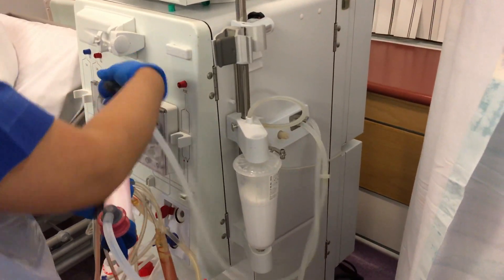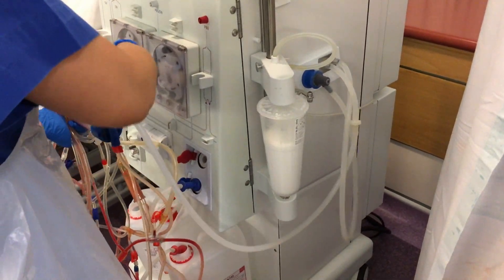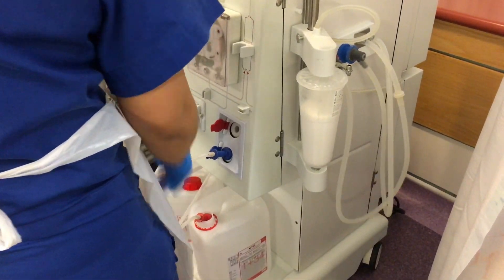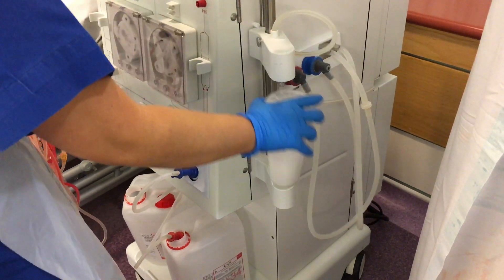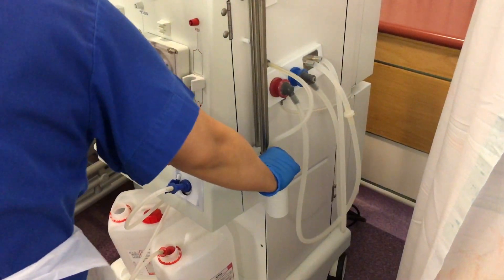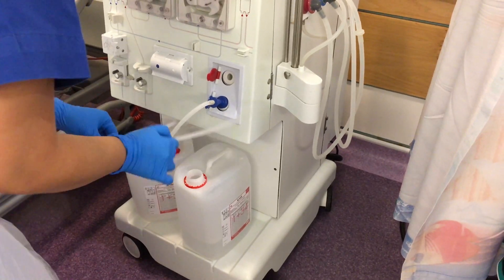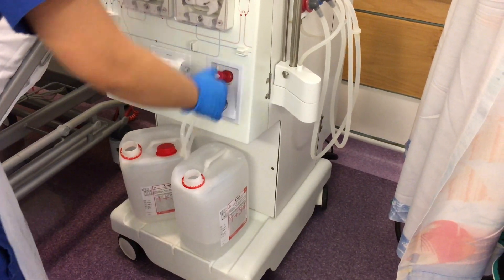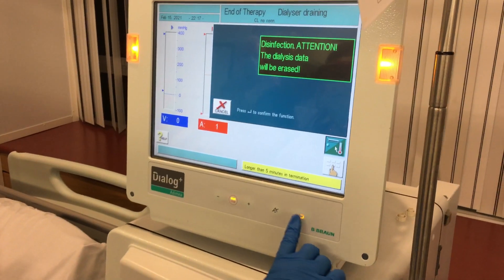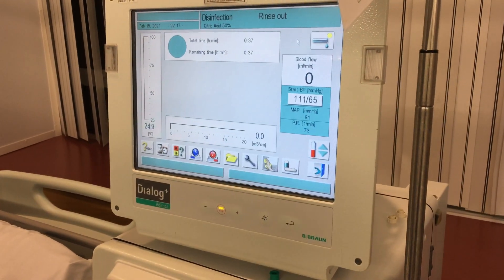We put the couplings back into place. We are using a Braun dialysis machine, so all the lines and the dialyzer — that's the buy card — are all disposable, so we're going to throw everything away. We're also going to put the acid probe back to the machine and start a machine disinfection. That's how we disconnect a patient off dialysis using a fistula on a Braun dialysis machine.